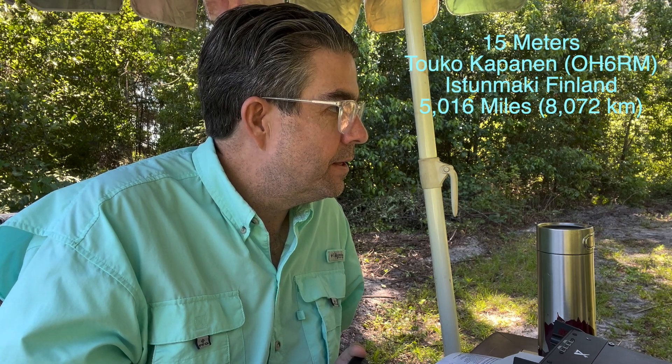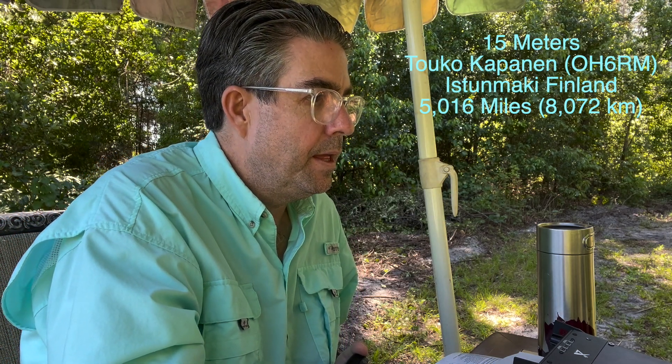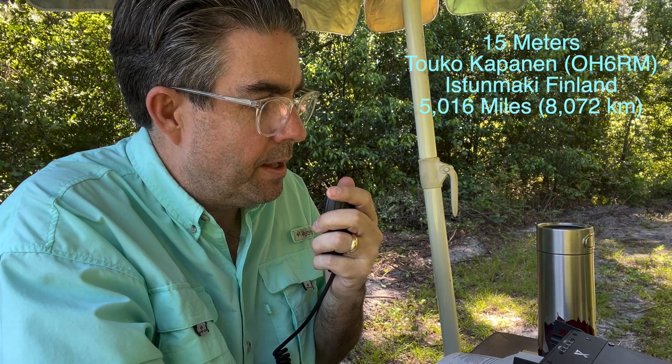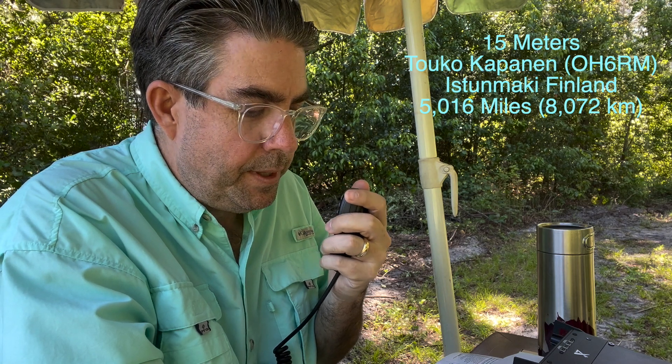[Brad:] What did you think, guys? [Other station:] USL MA. Can I get your name? [Brad:] That's a roger, Tim. What is my report? [Other station:] Well done, well done.